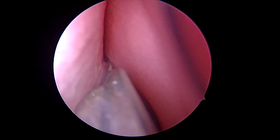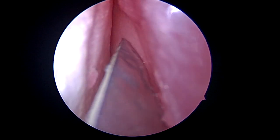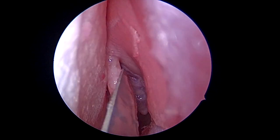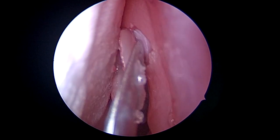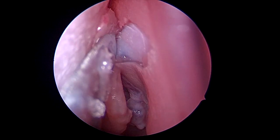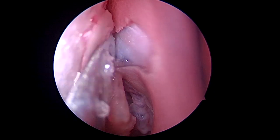In the new models, we are also able to raise septal flaps. These models have had the mucosa printed on the bone. Here, we are raising an auxiliary flap and tucking it between the middle turbinate and the septum.